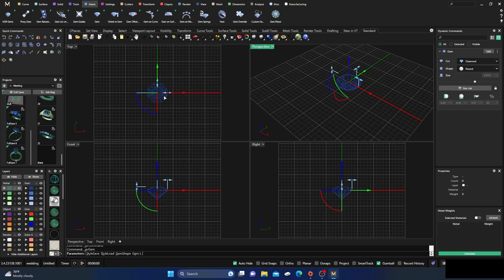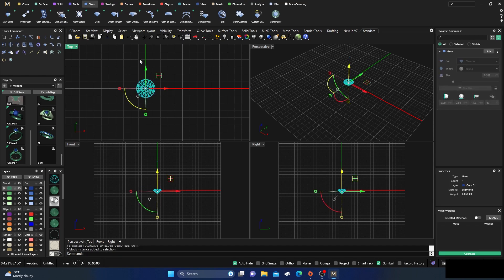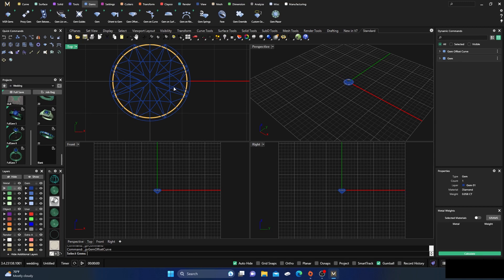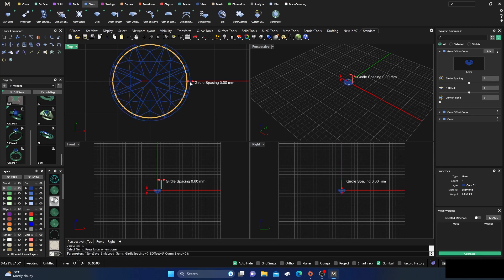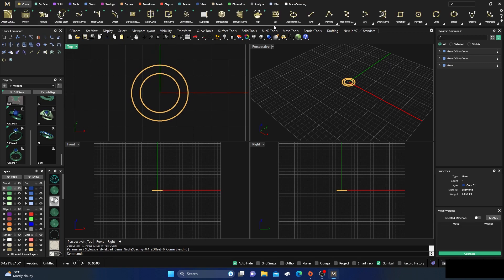I'll grab the size and take it down to 2.5 — so a five-pointer — and hit enter. Then I'll click on it, go to my gem offset, pop it in to one, click enter, right-click to bring it back, and hit enter again. So I have two of them out there. I'll take it out to four so we have about half a millimeter, and hit enter. I'll hide my gemstone at this point. I'll click on the curves, grab a line curve, switch to red, and click on F4 to get it in our center.